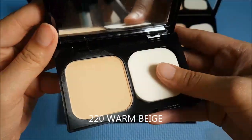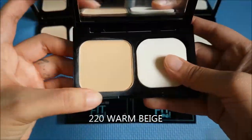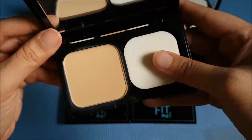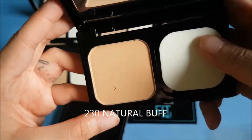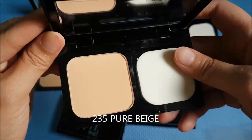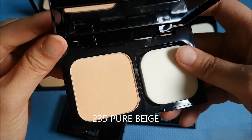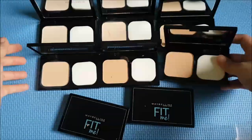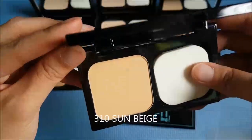And then we have 220 Warm Beige, another shade that I'm using. Then there's 230 Natural Buff. And this one is 235 Pure Beige.